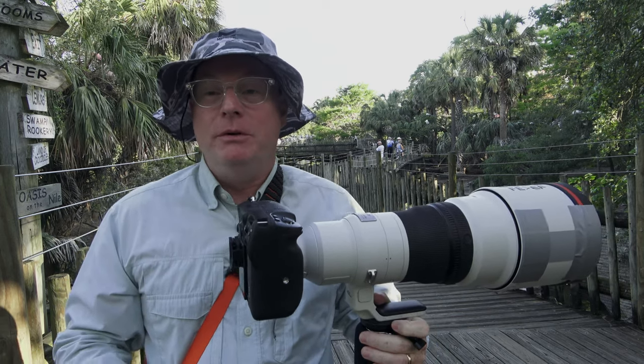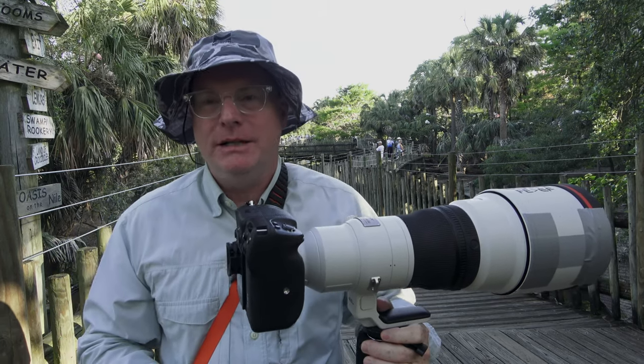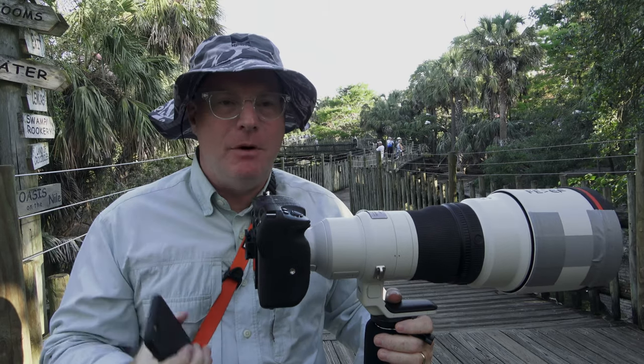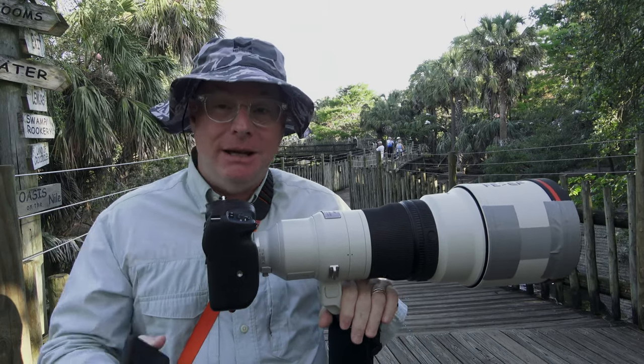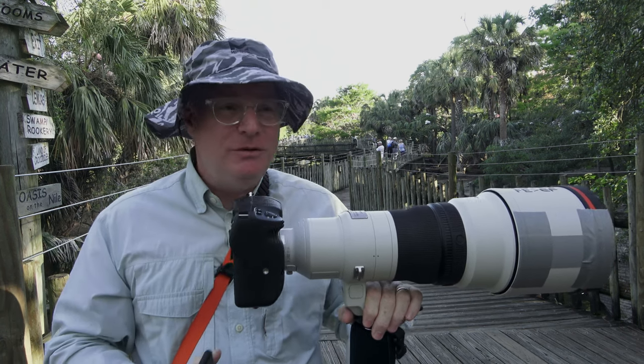Good morning from the alligator farm where I'm doing a workshop. We're shooting spoonbills and egrets and other seabirds, and we're having a great time. But I wanted to stop and take a moment to give some tips about photographing birds in flight. This is a huge thing.